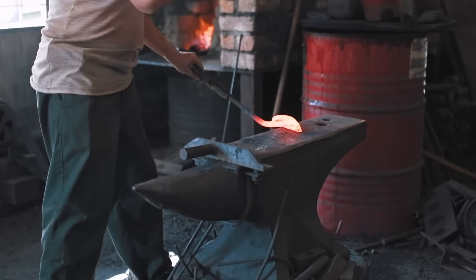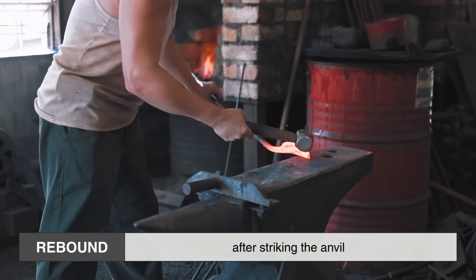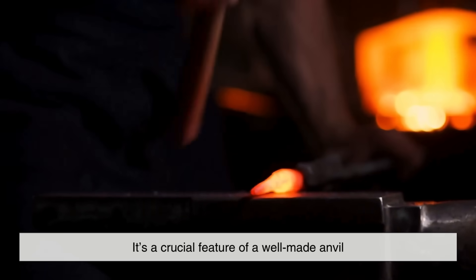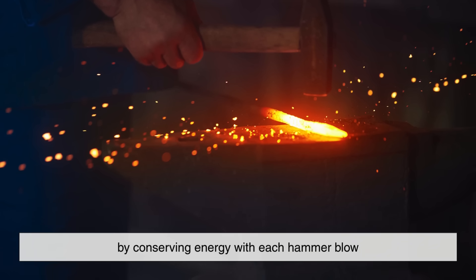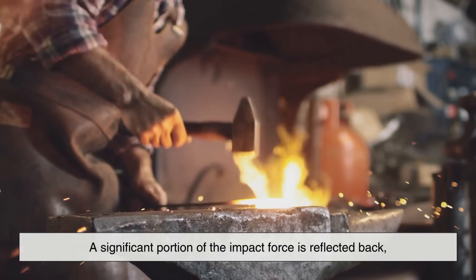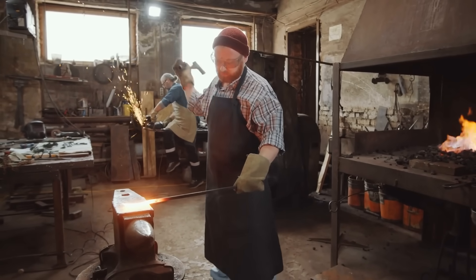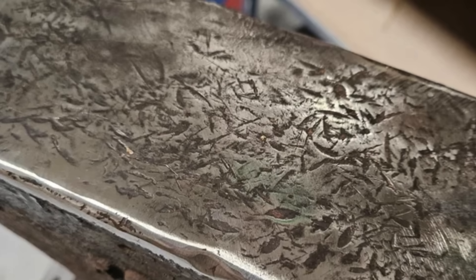Another reason for using hardened steel is its ability to provide good rebound. Rebound refers to how much energy is returned to the hammer after striking the anvil. If you've ever watched a skilled blacksmith at work, you may have noticed how the hammer bounces slightly after each strike. This isn't just a coincidence — it's a crucial feature of a well-made anvil. High rebound anvils reduce fatigue for the blacksmith by conserving energy with each hammer blow. When a hammer strikes hardened steel, a significant portion of the impact force is reflected back, making the next strike easier. Without this rebound effect, a blacksmith would have to exert more effort with every hammer strike, leading to faster exhaustion and inefficient work. This is why softer materials, which absorb rather than reflect energy, are unsuitable for anvil surfaces.